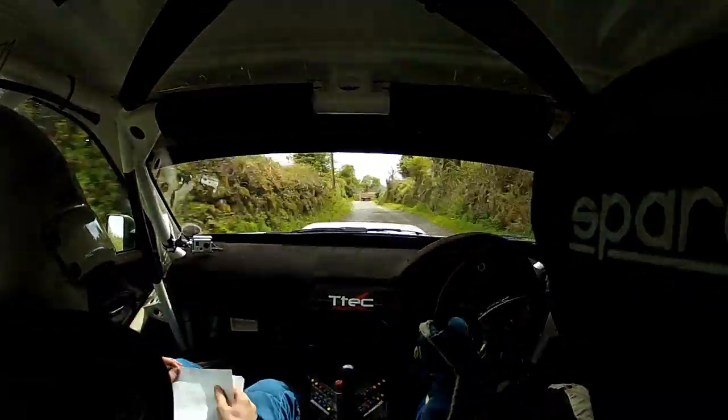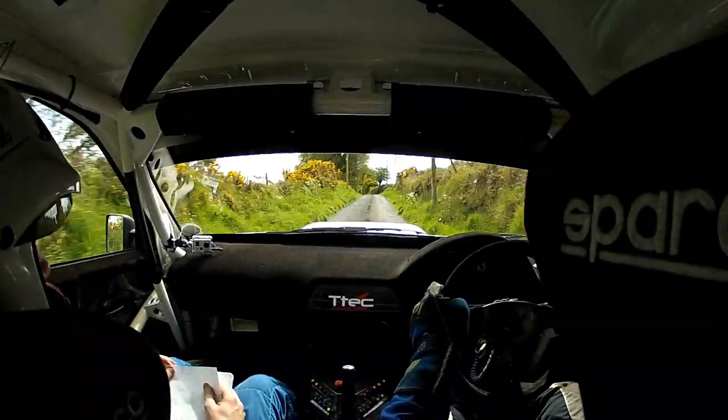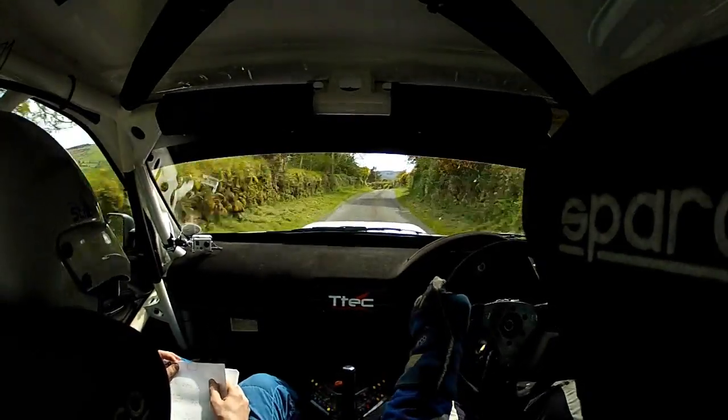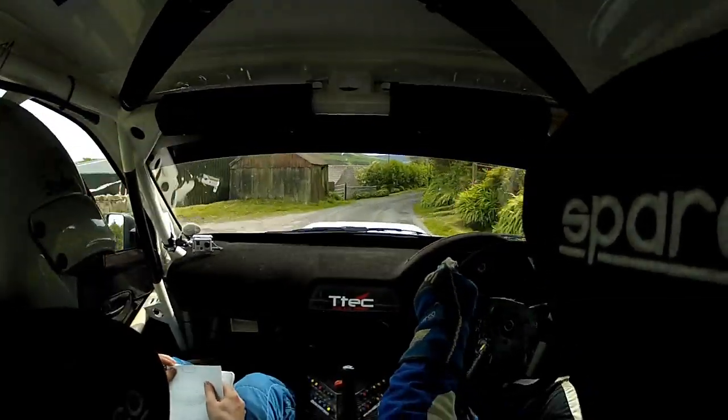60. Back, 2 left, 60. Back, tight, 5 left, at pole. 2 left, 60. Back, 5 left, tight, at pole. And very tight, 4 right, long. Opens. 130.